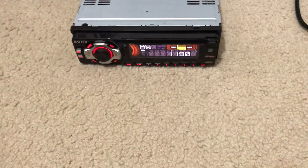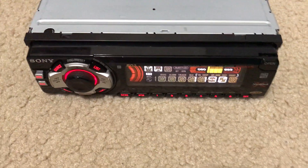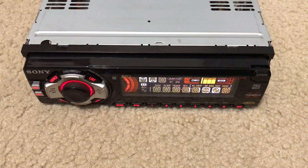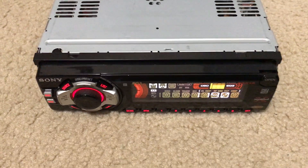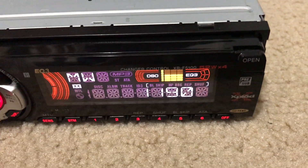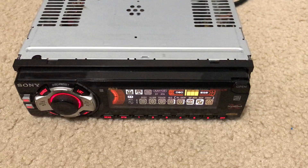There are six memory presets for AM, six memory presets for both of the shortwave bands, and then six each for the three FM bands. All the lights on there work — this looks really cool at night, it's lit up red. It also has a tape player built into the head unit itself.